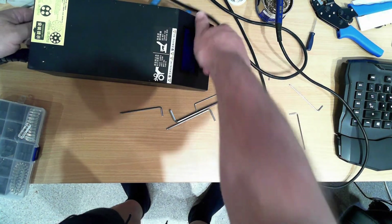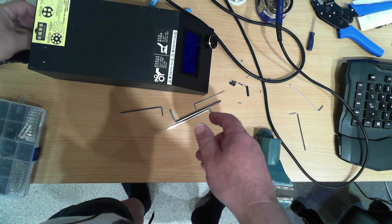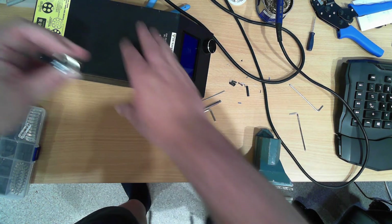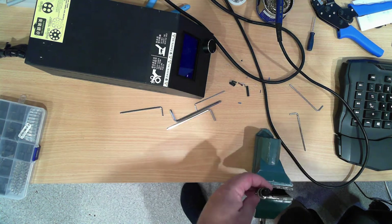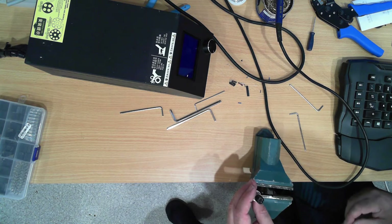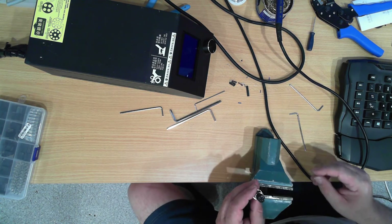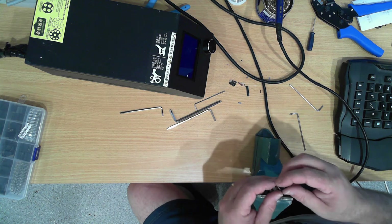For those of you wondering how am I going to remember what wires I connected on the socket - the answer is actually quite simple, because I can go back and look at the video when I actually put it all together.